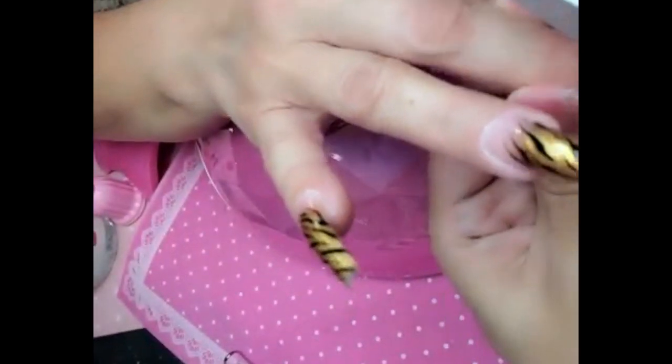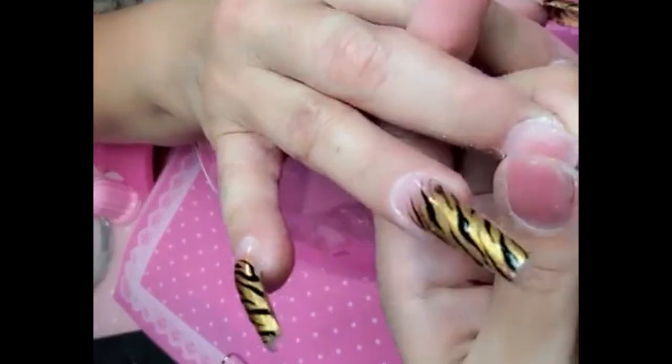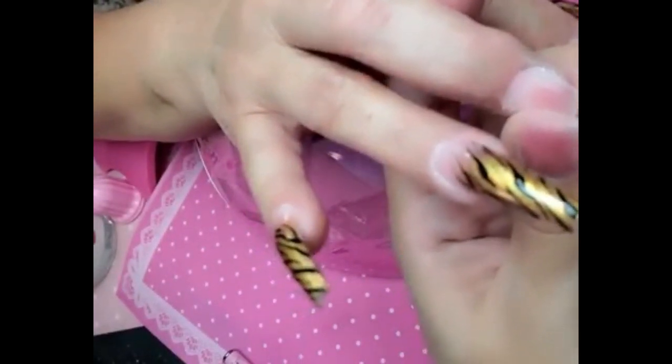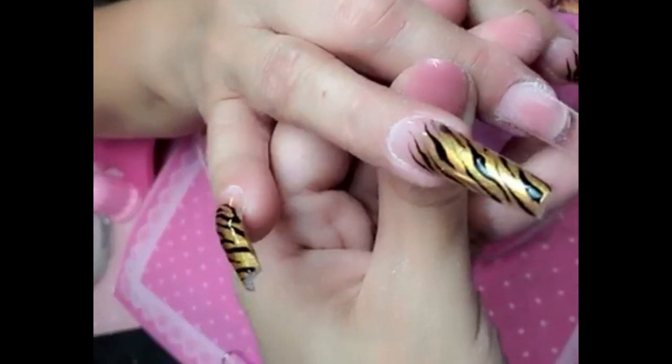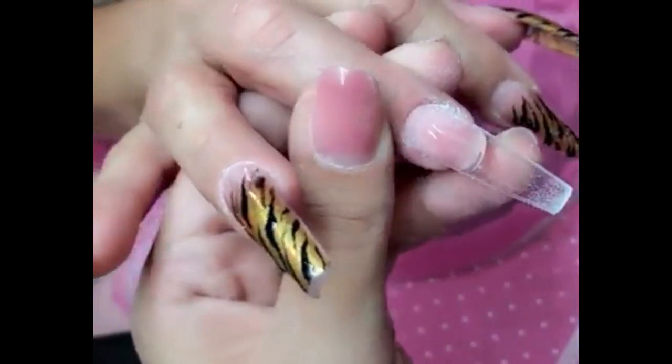Yoli is also wearing the gold halo unicorn pigment from the Pressed Pigment Collection. So you guys will get to see us apply a gold pigment as well. Aren't you guys glad I broke my nail? It's really rare for her to break a nail too because these things last forever. Happens to the best of us. Oh, I'm not going to ask how she broke it — some things are better left unsaid. Leave it to the imagination.